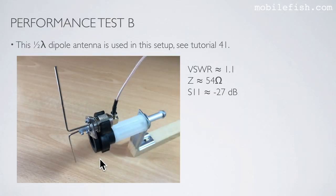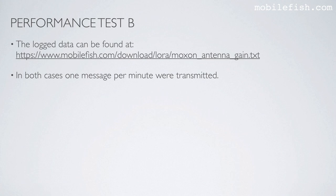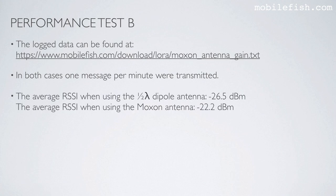The half-wave dipole antenna used in this setup is described in tutorial 41. In both cases one message per minute was transmitted. The average RSSI when using the half-wave dipole antenna is minus 26.5 dBm, and the average RSSI when using the Moxon antenna is minus 22.2 dBm.